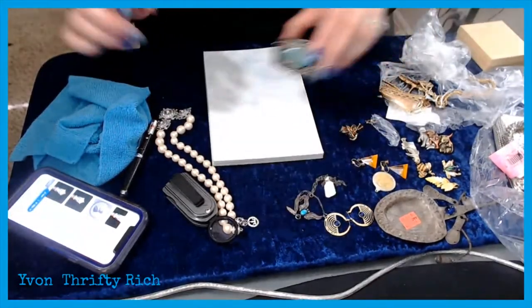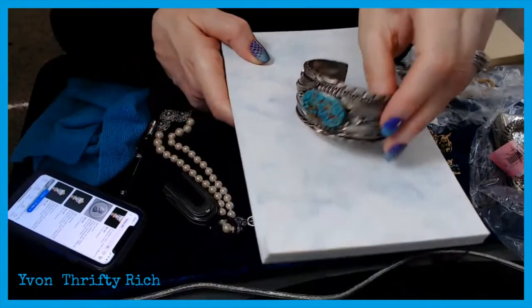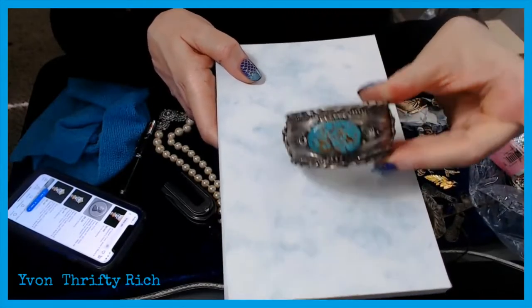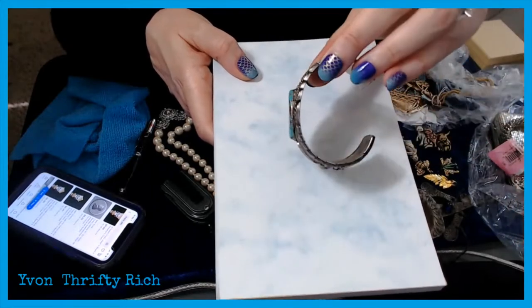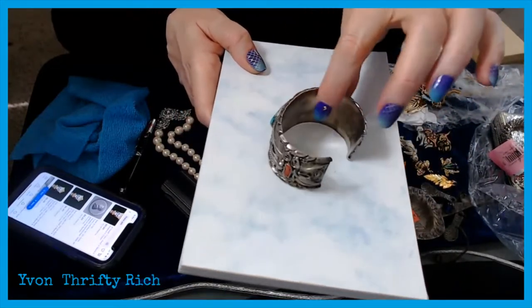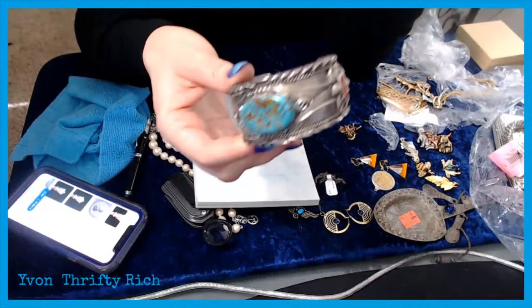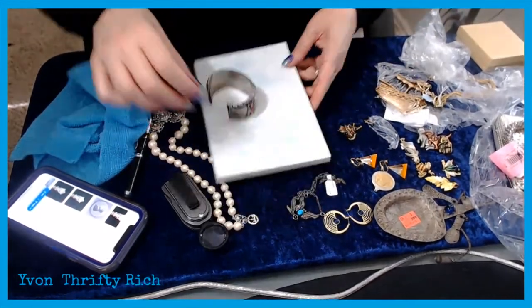This one is marked M. Thomas Jr. on the back and sterling. This is a Navajo Indian jeweler — M. Thomas Jr. This cuff is beautiful with the turquoise and what looks like coral. I already looked this one up — people have his cuffs listed for around $400 to $500 but solds are only around $200 to $250. I'll call this about a $200 to $250 piece, get it shined up, and get it listed. Definitely a winner and a money maker.